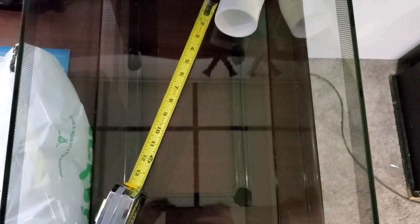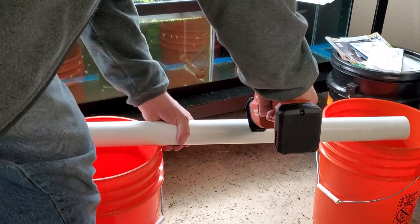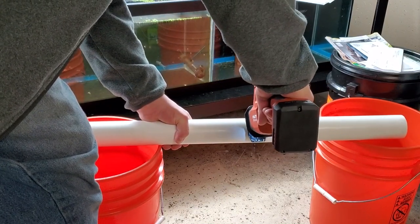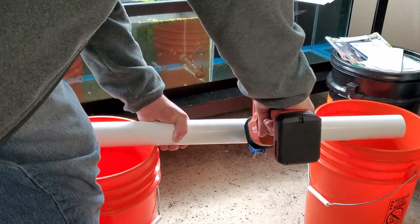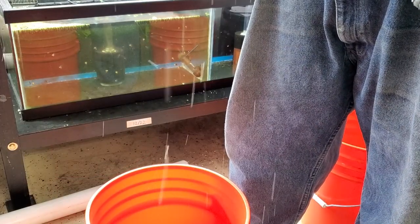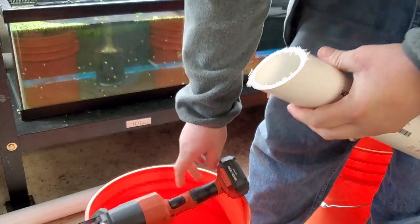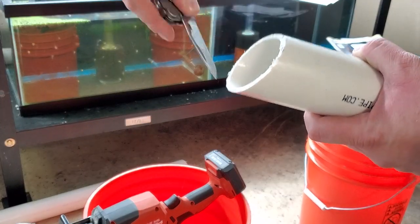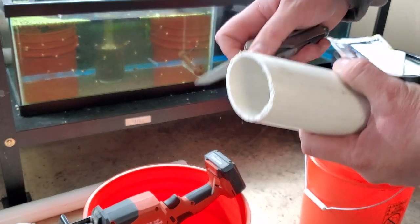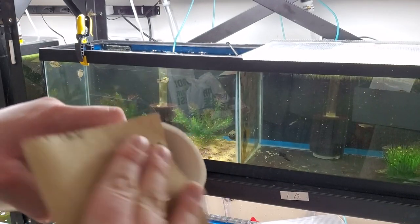I started by taking a pipe elbow and measuring the length of pipe I would need so I could give him a nice cave to hide in, and then cut that pipe to length using a Sawzall. You're going to want to trim the edge of the pipe as well so that it creates a larger opening at the end, then make sure to remove any burrs. I started by shaping it with a knife to remove all the large ones and then hitting it with some sandpaper to soften and smooth all the edges.